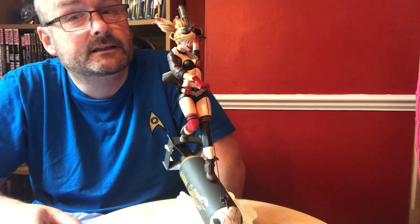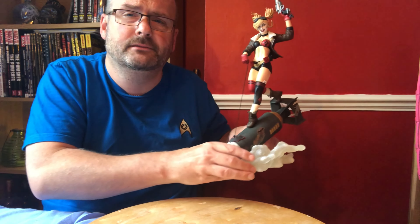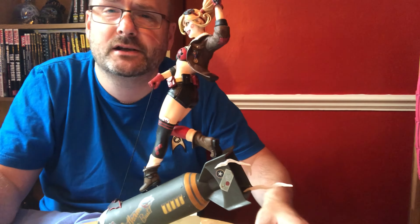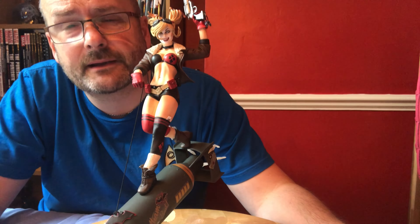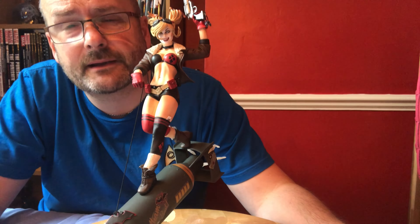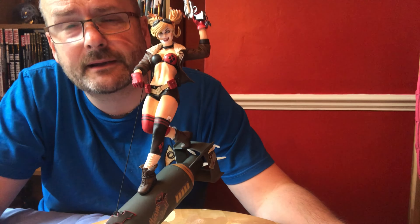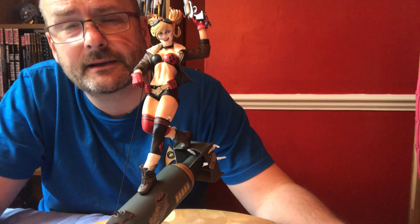There we go - there's Harley Quinn on top of this rocket. If I get out of the way you should be able to see it a bit better as I spin it around. Cool piece. I've had this stashed away for about four or five years, not opened - maybe not that long, I can't remember. It would have been before COVID, definitely. I don't think I bought anything like this during that period. That shows you how long I've actually had it - where did that time go!